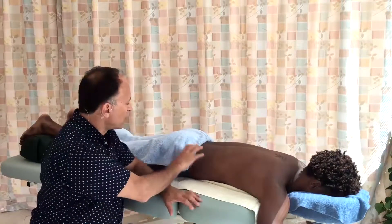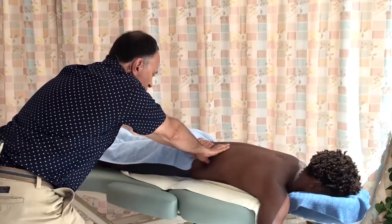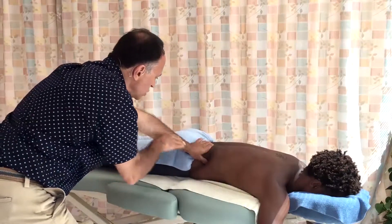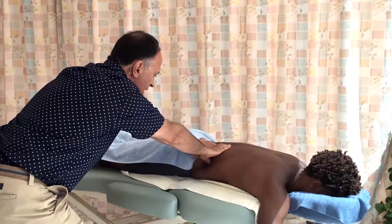Now demonstrating this contact position for the quadratus lumborum. Again, many people work with this posture — again, not too bad, stacked joints — however, my arms are in medial internal rotation at the glenohumeral joints.